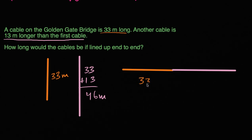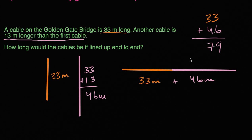We know that this one over here is 33 meters and the next one is 46 meters. So we would have to add 33 plus 46 to figure out how long they would be end to end. Three ones plus six ones is nine ones, three tens plus four tens is seven tens. So it's going to be 79 meters if we line them up end to end.